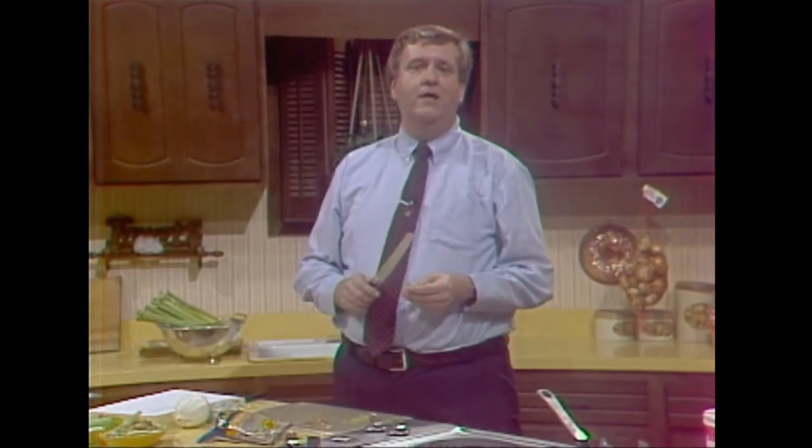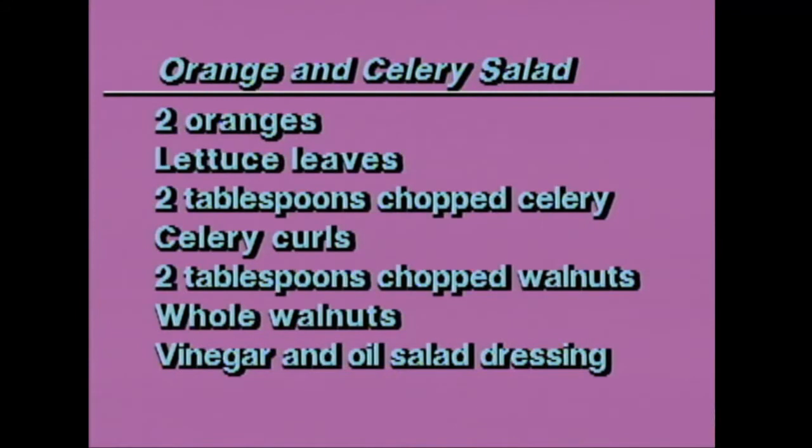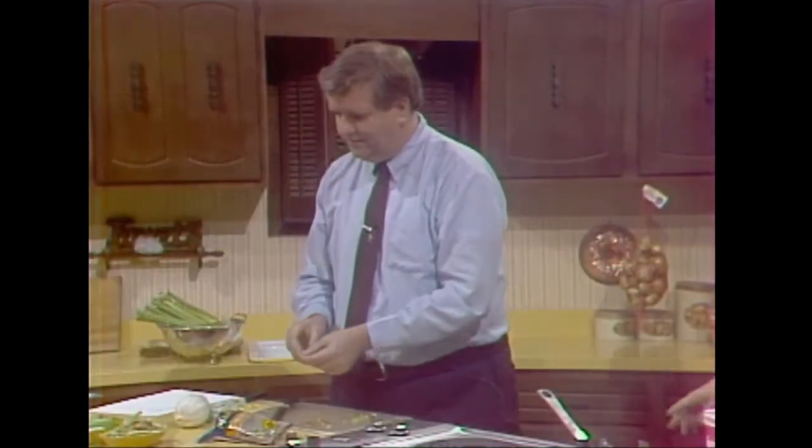For the salad: you need lettuce, a couple of oranges, some chopped celery, two tablespoons of walnuts, some whole walnuts, some celery curls, and oil and vinegar dressing. Put them together like we've done and you'll see all of that in just a minute. It's lovely.